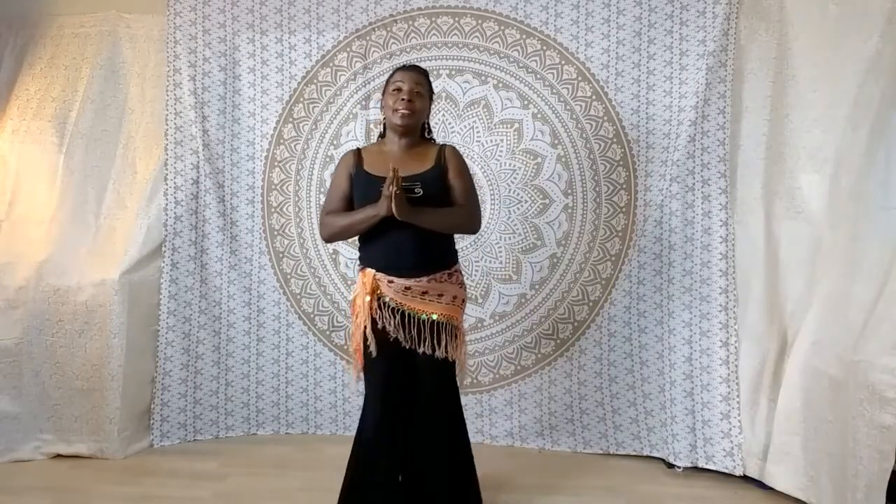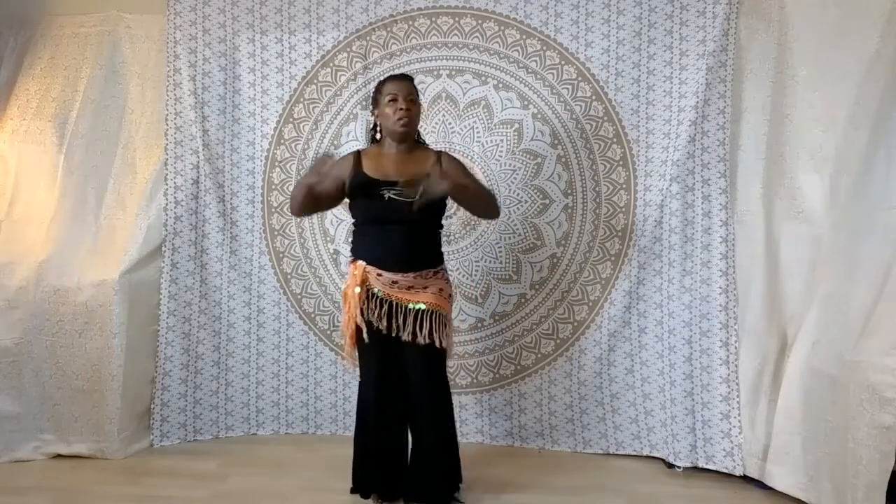Hi, it's Audie from Belly Rhythm again, back with another mini lesson. Today I have a really luscious combination to show you. I'll demonstrate it and then I'll break it down.